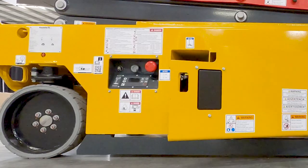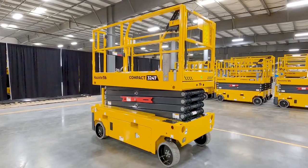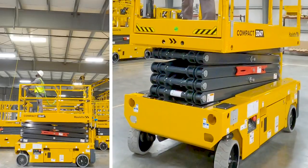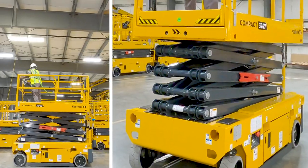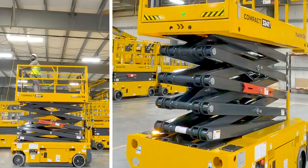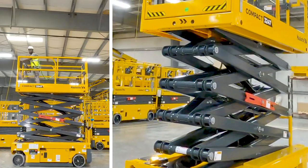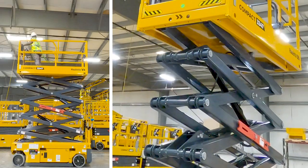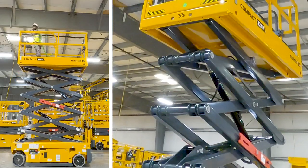The steering sensor and other sensitive components are either protected, integrated, or eliminated to prevent lost uptime. The scissor stack uses a cross-brace tube between sections for increased stability in the platform, and the externally mounted maintenance prop is the safest method on the market for technicians to work confidently inside the scissor sections without risk of injury.